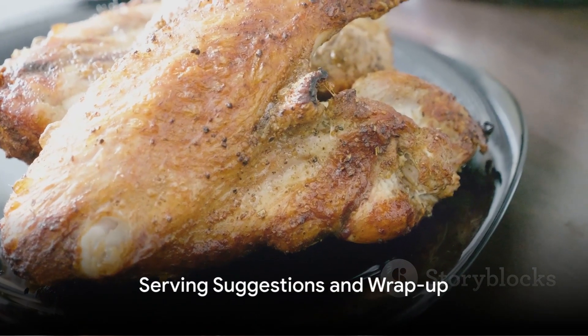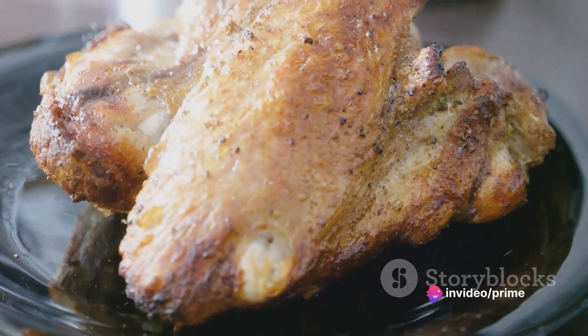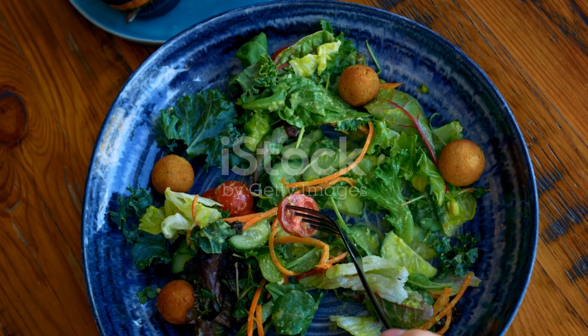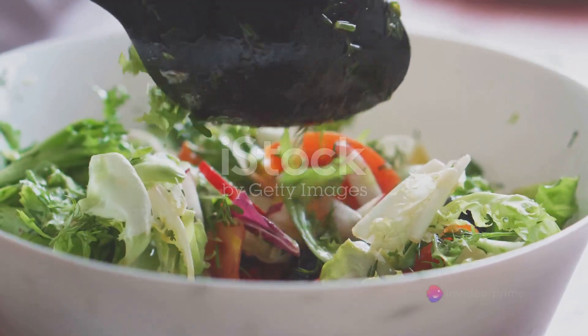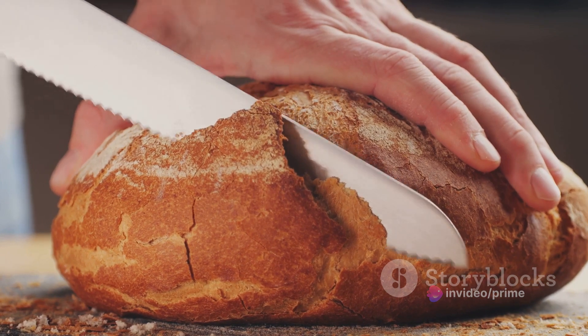Our turkey sweet potato hash is almost ready to serve. This dish is best enjoyed warm, letting the comforting flavors of the turkey and sweet potato truly shine. The beauty of this recipe is its versatility. It pairs beautifully with a side of fresh salad, adding a crisp, refreshing contrast to the hearty hash. Or if you're more of a bread lover, a slice of your preferred toast would complement the flavors perfectly.